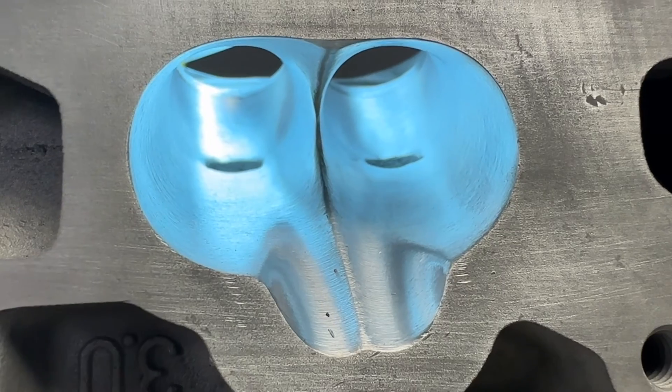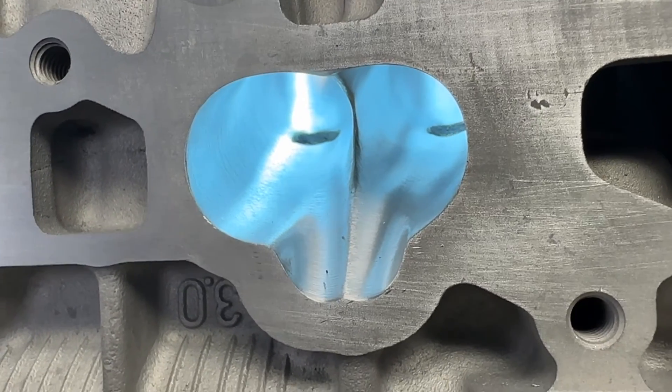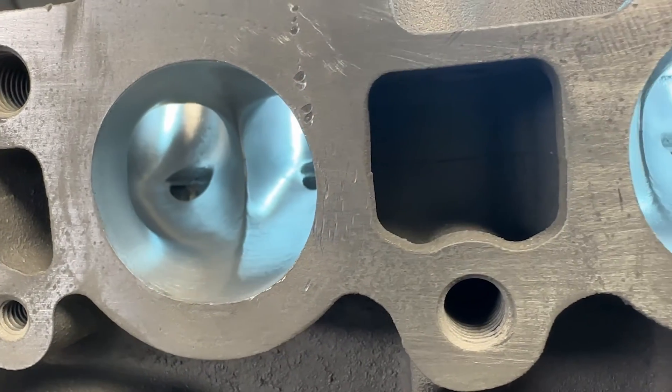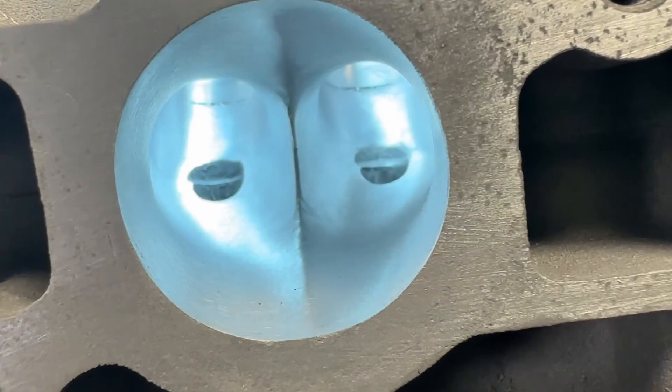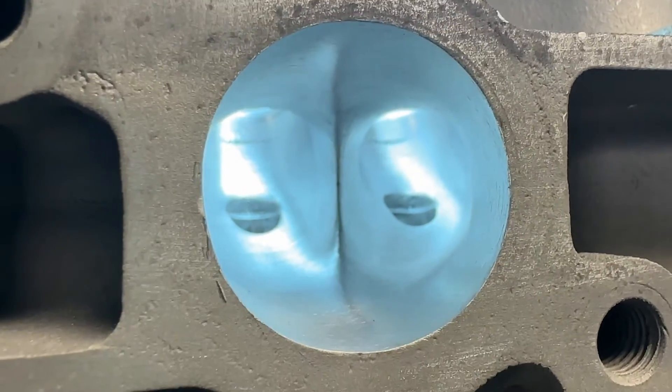The intake side is ready for guides and then we're going to do some flow testing. We're going to valve job it, flow test, knock the guides out, and it gets digitized on the exhaust side. We had to do three ports because they're all different. We've got fins and we are ready to flow. On the intake side we finished it with a 60 grit; the exhaust side was finished with a 120 grit. It doesn't really matter for surface finish when you're trying to do a CNC port because the CNC doesn't know what it looks like.